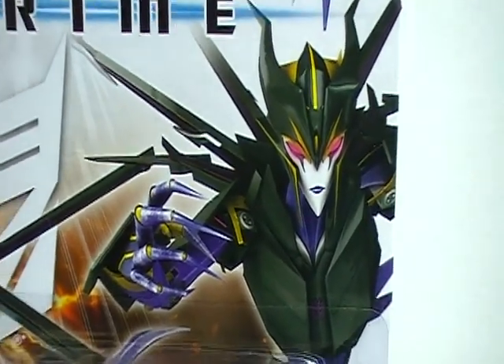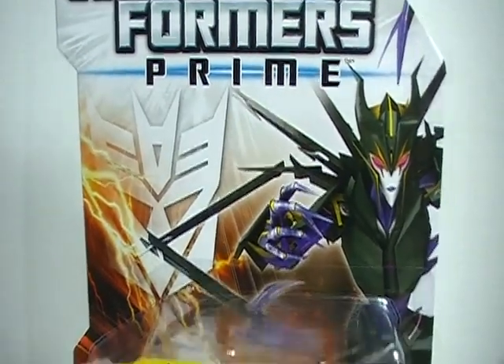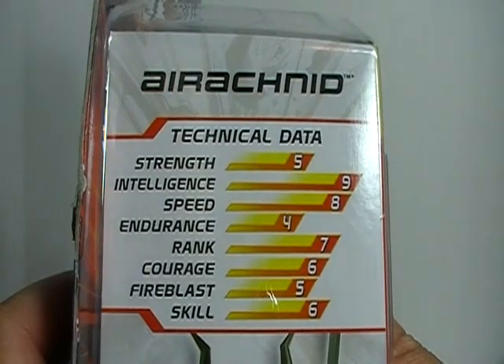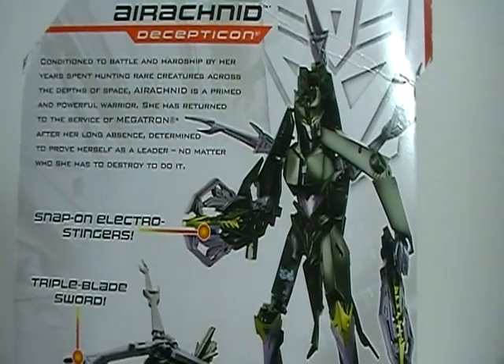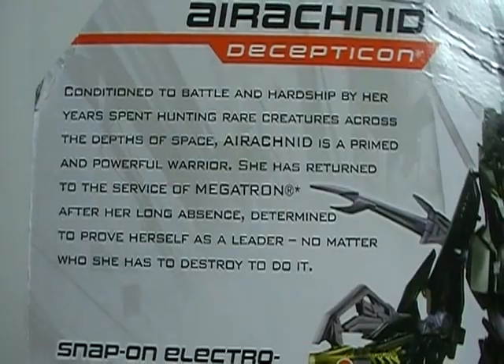Really cool artwork there of the character — of course she is a Decepticon. You've got the stats on the side of the package, as well as a headshot of Arachnid. And of course you have the obligatory robot and vehicle forms on the back, as well as a bio.